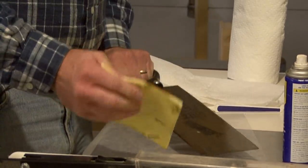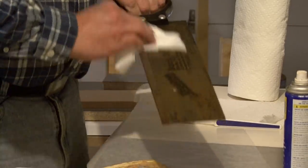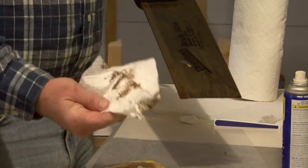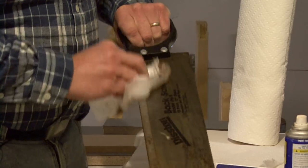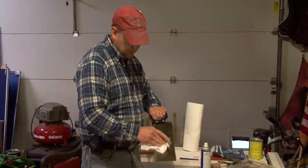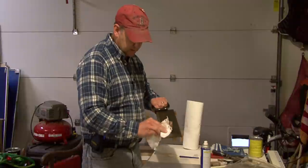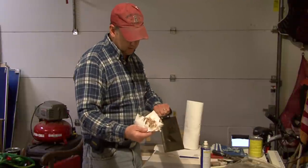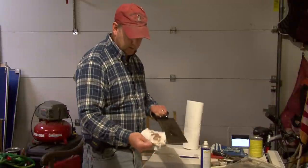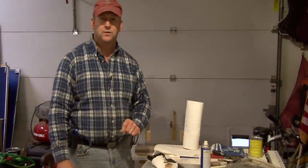Whenever you have any trouble with getting a little rust on your tools, just a little spray and a little bit of rubbing. Then we take this paper towel — you can see it just kind of pulls all that rust right off the surface. You don't need to do any real vigorous sanding because most of the rust is just building up on the surface. So just a little bit of WD-40 and a little bit of sandpaper and you can take the rust right off your tools. I'm Tim Gibson and that's how to remove rust from your saw.